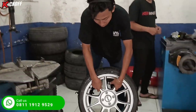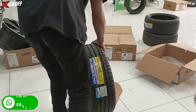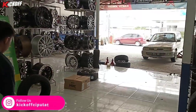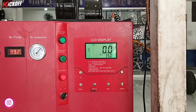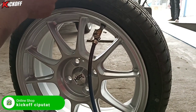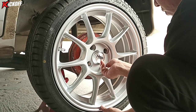Bannya sudah terpasang di velgnya, ini dia tampilannya guys. Lanjut, kita isi nitrogen dengan tekanan 35 PSI. Untuk tekanan ini masih standar. Tanpa basa-basi, lanjut kita pasang ke mobilnya.